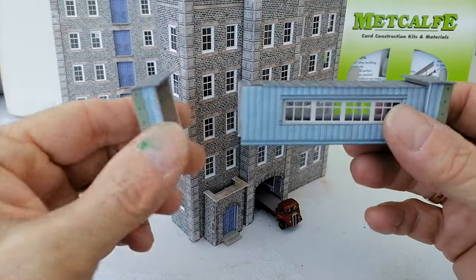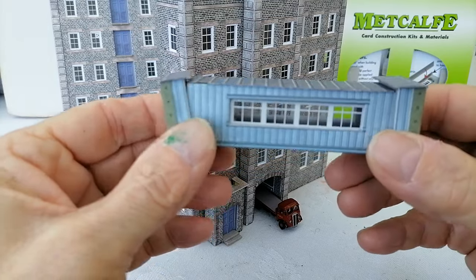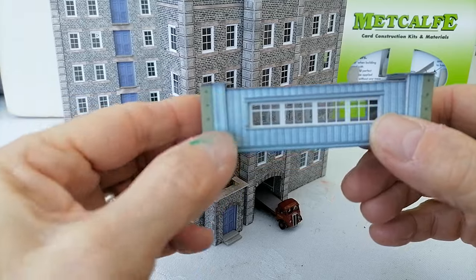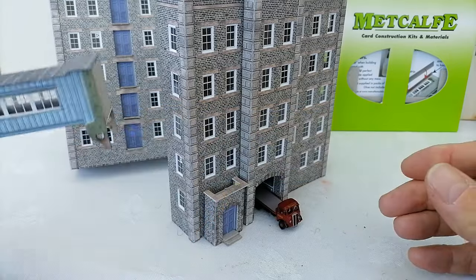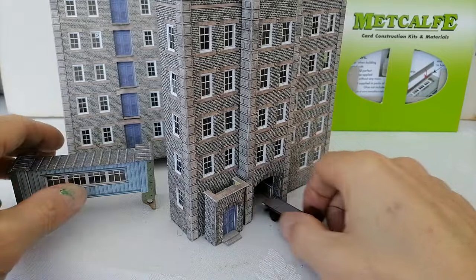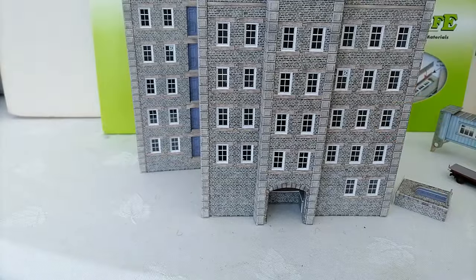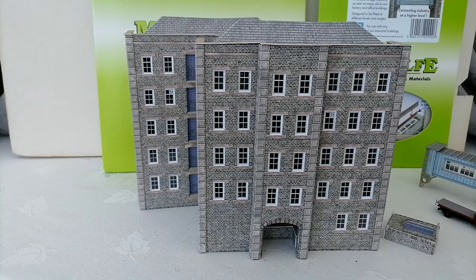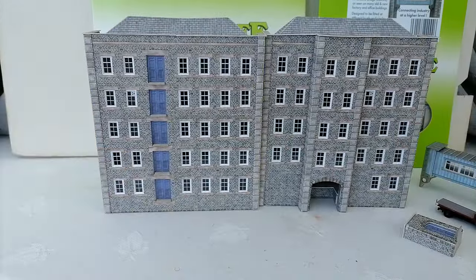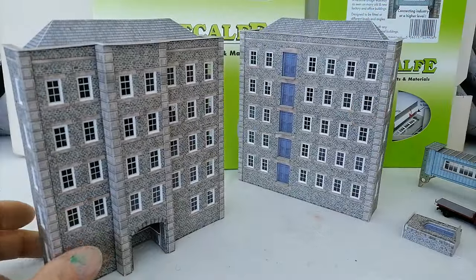This was really easy to build — three different components and you can extend it slightly. It also occurred to me that if you cut the roof down with a very sharp knife, you could shorten it if you needed to. They've designed it so it can go at different angles, and I think that will be a very useful component. So yet again, some very clever buildings from Metcalf. What I particularly found interesting is the height of them — they're five storeys high. I'm thinking about the possibility of doing a layout where I wouldn't need to worry too much about the backscene, and I also like the idea of putting them as the entrance to a layout, with the tracks coming in underneath.